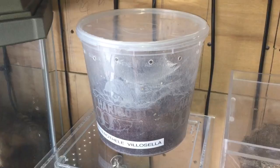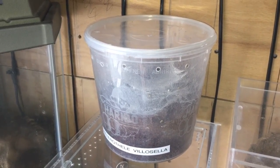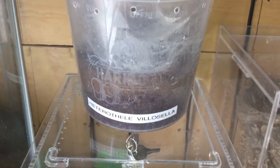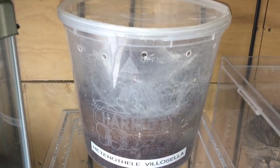Hi everyone, the Spider-Man here. I'm going to be feeding one of my Dwarf Tarantulas today, and this is my Heterothele villosella, my Dwarf Chestnut enclosure.